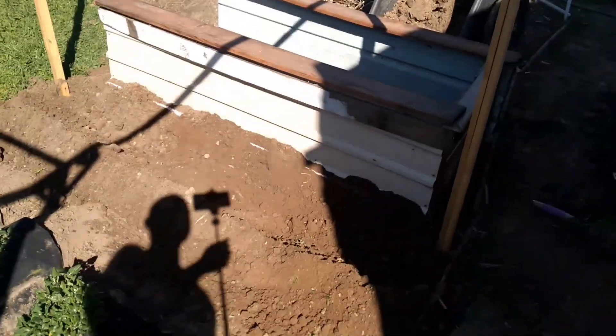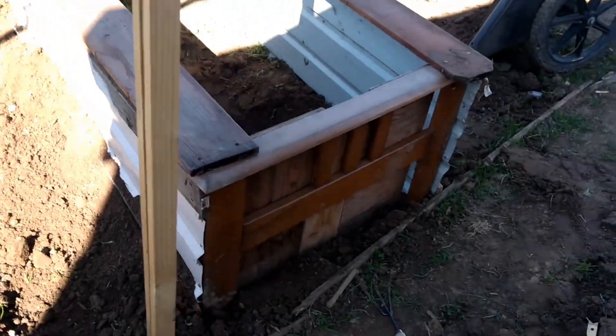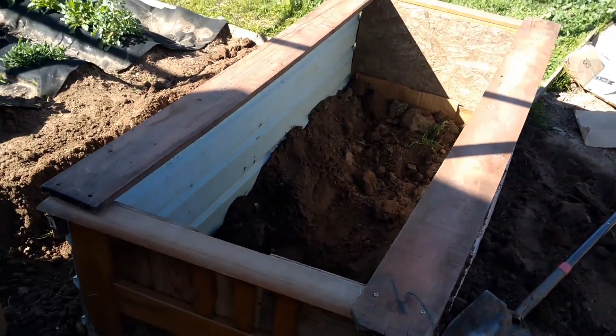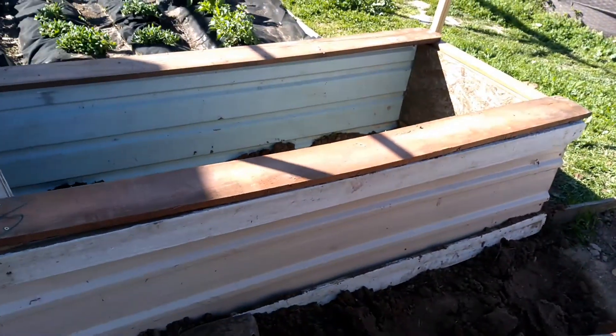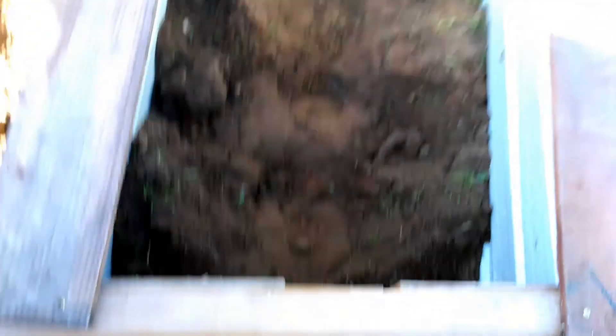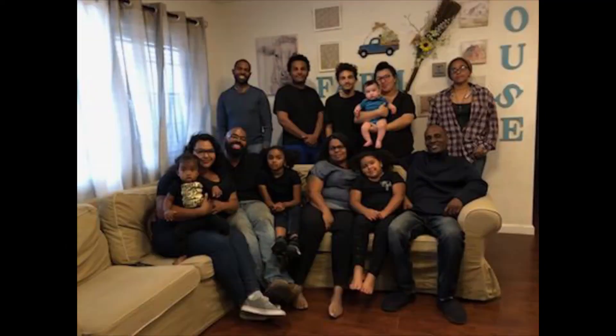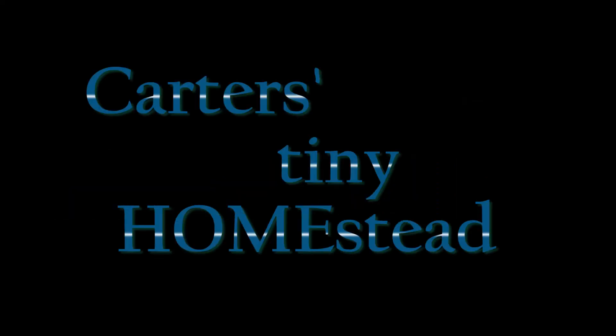Repurposed, recycled, reused raised planter bed. Look at that — you just got served! Step one: build a planter bed, dig it deep. Step two: fill it! What's step three? To reap what you sow. My name is Davy, life got crazy, I used to get around. Mama missed a baby, now I'm back in town on the Carter's tiny homestead.